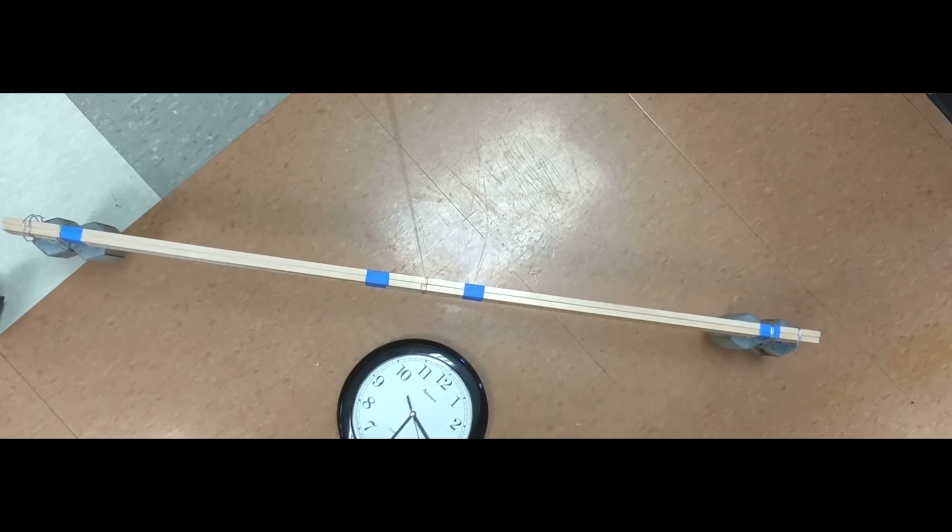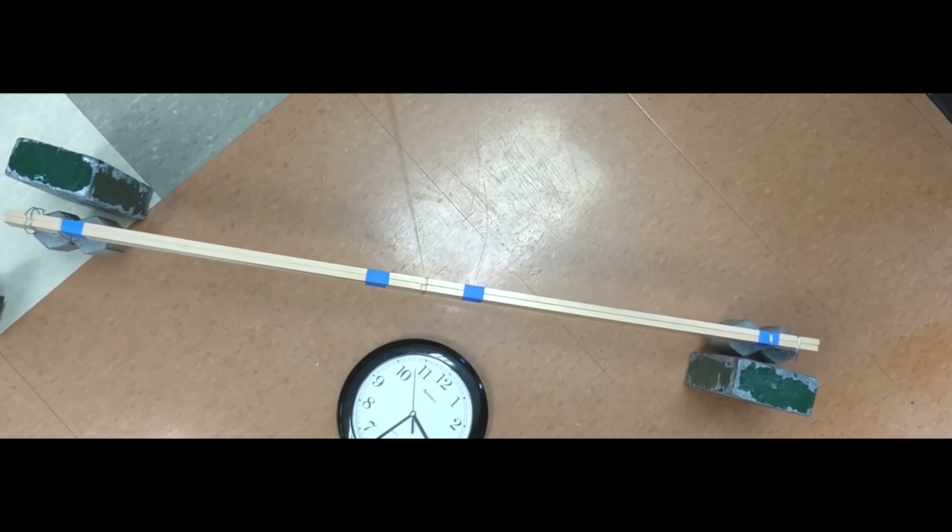I assumed Cavendish's experiment just wouldn't be possible for me to recreate in my studio — it just seems incredibly fiddly. Then I saw a video on the Mr. Lund Science channel, and on the time lapse it's a very clear effect. So I bought some really heavy balls.